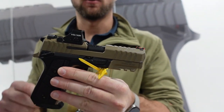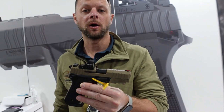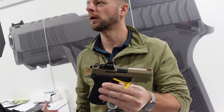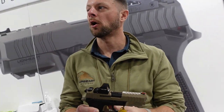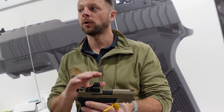The Vulcan 9 incorporates an optics-ready platform compatible with the Holosun 507, 407, and any Shield footprint optic, which includes the Shield RMSC. The Trijicon RMR CC is also compatible. The cool thing about this is there are no adapter plates — it's a direct mount, and it includes all the screws and fasteners you need to mount the different optics.